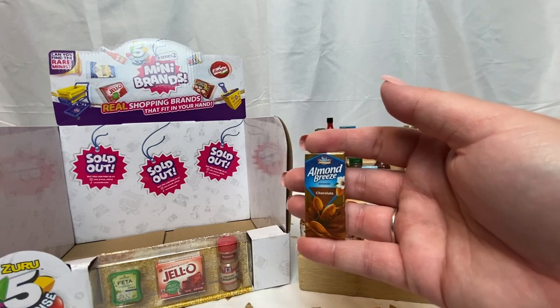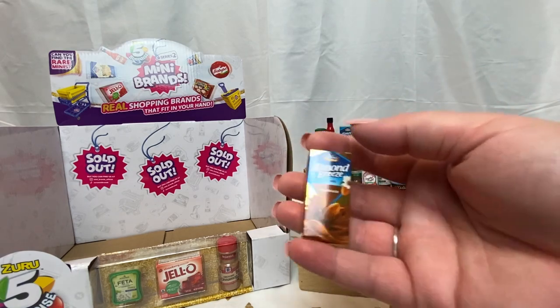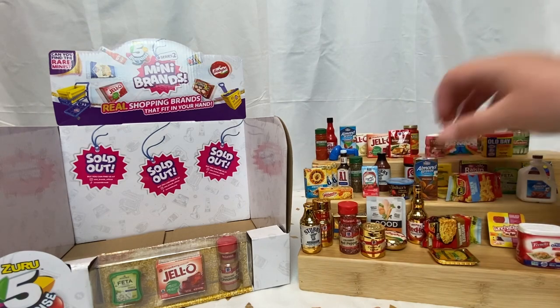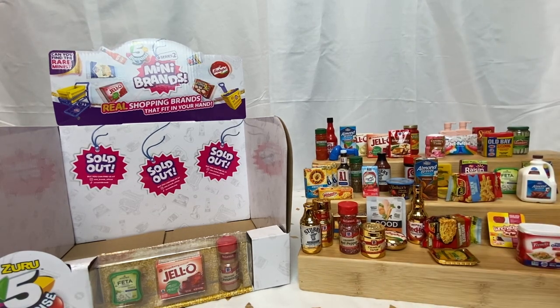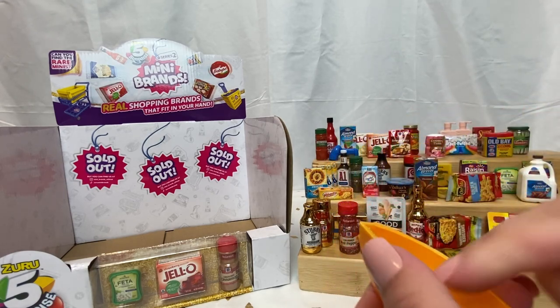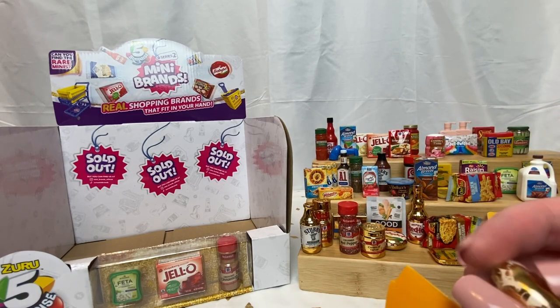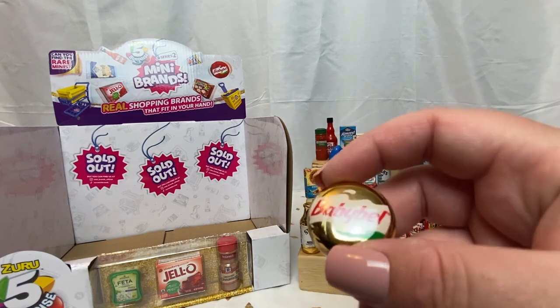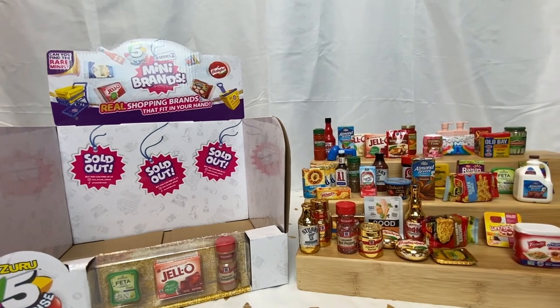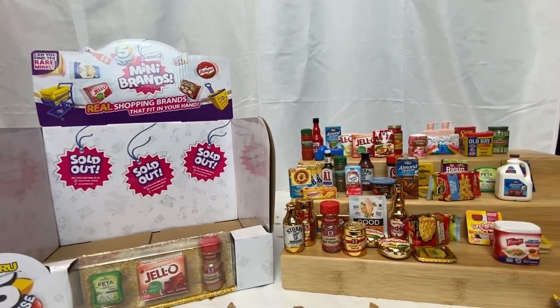We have Almond Breeze chocolate — cute, I didn't know they had it in a box form, very very cute. All right, last one — fingers crossed it's a rose gold one. Is it? Oh it's a duplicate — darn it, it's another Baby Bel. I guess you can never have too much cheese. There are all the new ones we got today and I will build everything and give you a full display at the end.